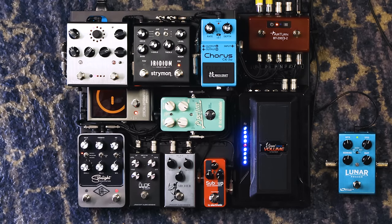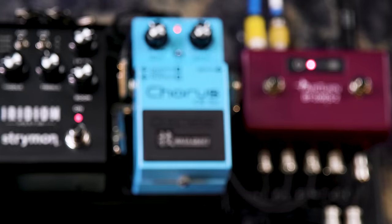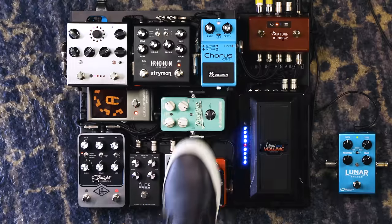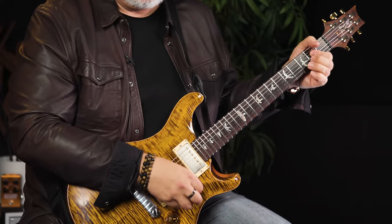After the insert loop, we hit the CE2W — the Waza version of the traditional vintage CE2 chorus from Boss. It sounds so good, and this is where I'm actually splitting the signal to stereo. The normal signal path goes through, and it's just such a great, lush sound. I love that it's stereo because the original CE2 was not.